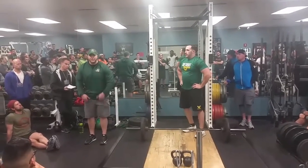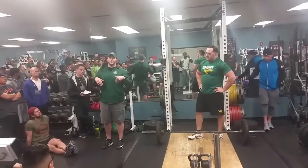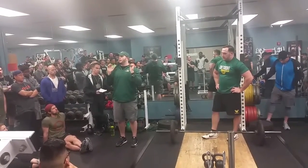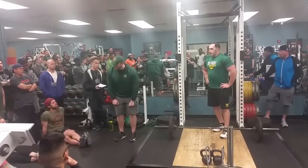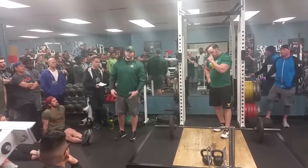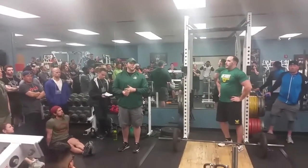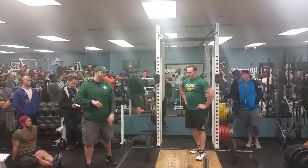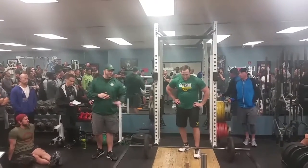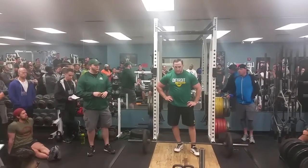The critical thing with hang cleans is that we have to teach our guys to control the weight on the way down — they cannot drop the weight. They need great grip because they have to bring it back down and set it on the rack every single rep, every single set. There's nothing we can do about it because we don't have the floor for it. Everything we do on that end is very controlled in terms of how much we're cleaning.